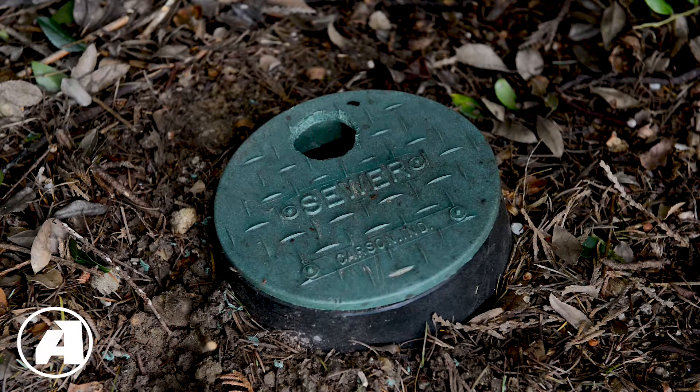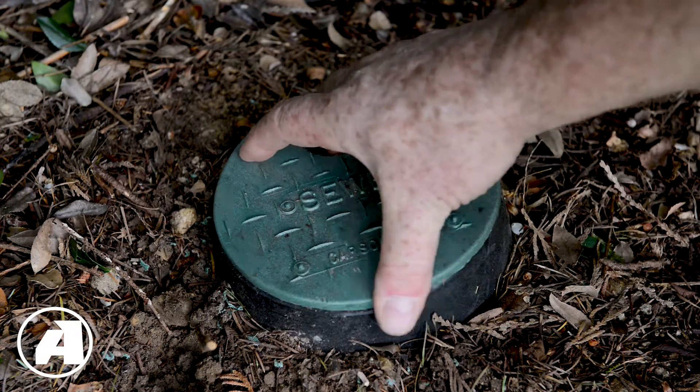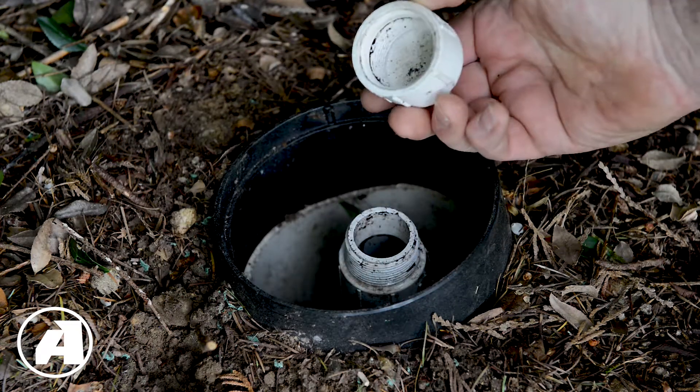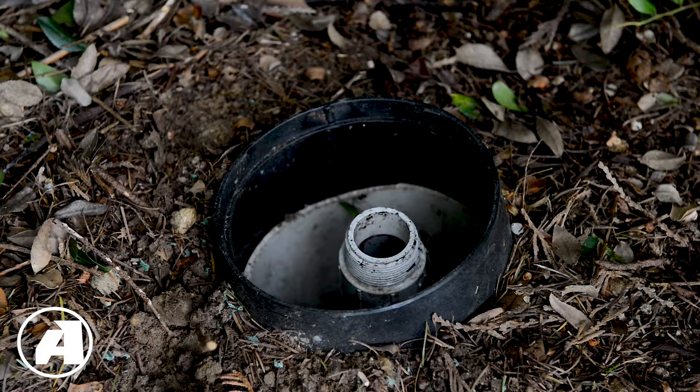Now it's time to flush your drain field laterals. Locate the flushing port at the end of each lateral, pull the cap off of the port, and pull the cap off of the drain field lateral itself, and set that aside. Do this for each port that you have on your drain field. Now we're going to have our assistant turn the pump on and we're going to watch the drain field flush until it's clean. It's helpful to have an assistant when you're doing this so you don't have to run back and forth between the pump and the lateral watching it flush.